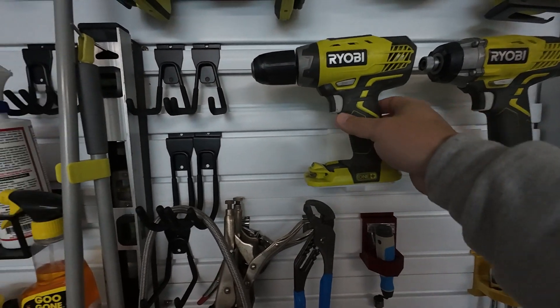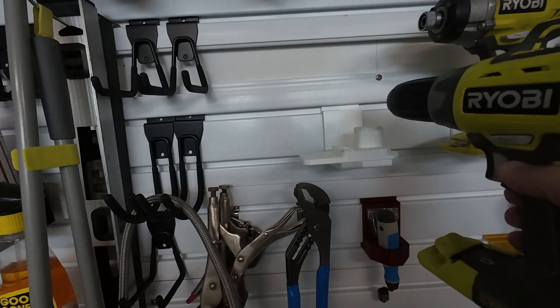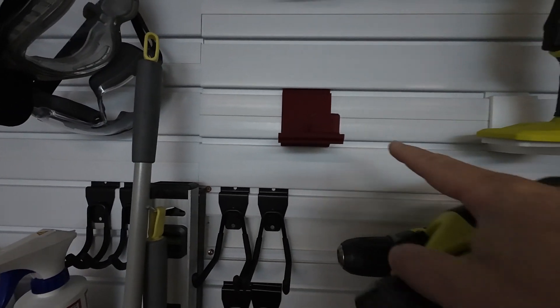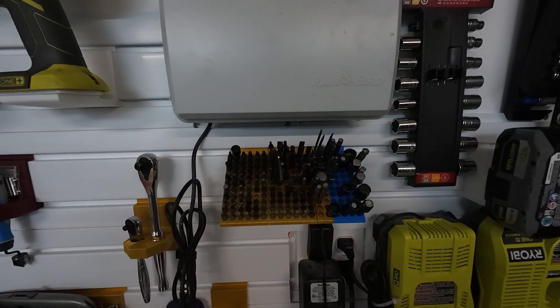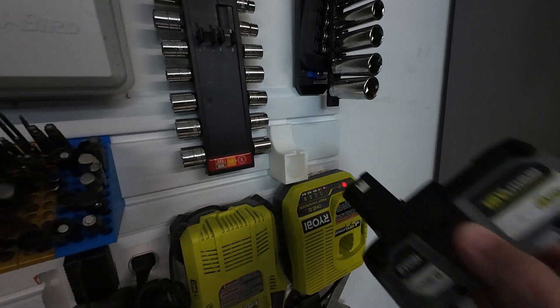Once I found the Ryobi holder, I didn't like the way it was designed — it's two pieces, you glue them together, had to print it with supports, super annoying. So I redesigned it. I took basically the base plate off of that and went a little crazy. Here are all the things I printed. I created this one to hold all of the various driver bits. I have this super tiny one for holding batteries — again, all Ryobi stuff.